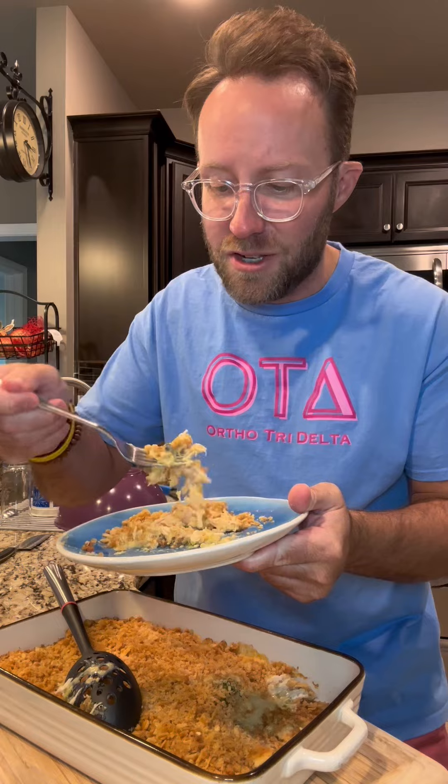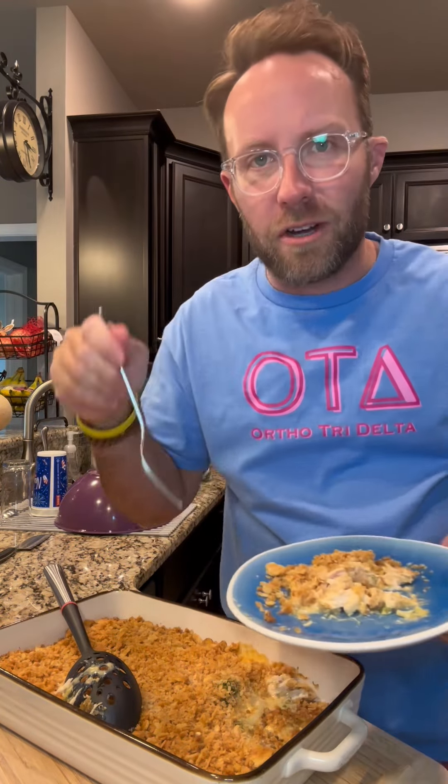He's cheesy. He's crunchy. He's everything I want him to be. All right y'all, come fix you a plate of this and tune in tomorrow — we're making chicken étouffée. Let's get it.